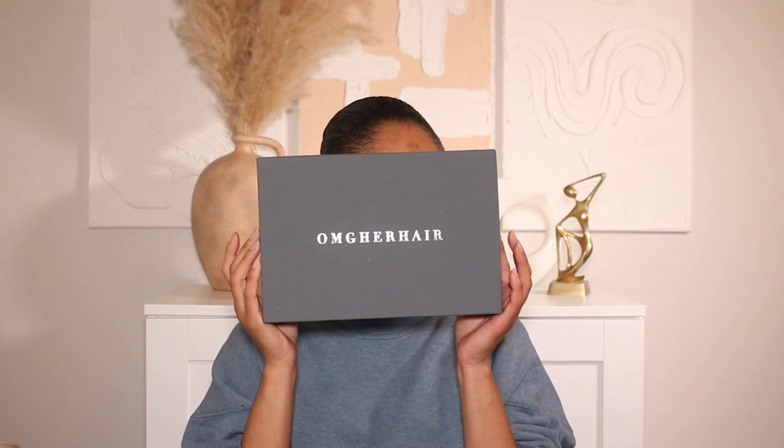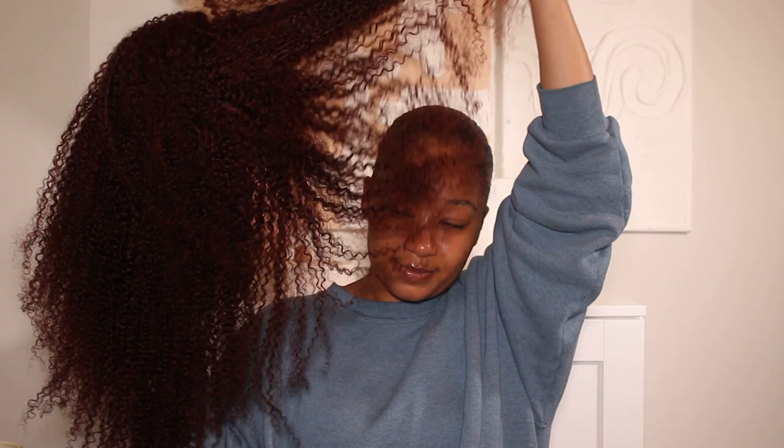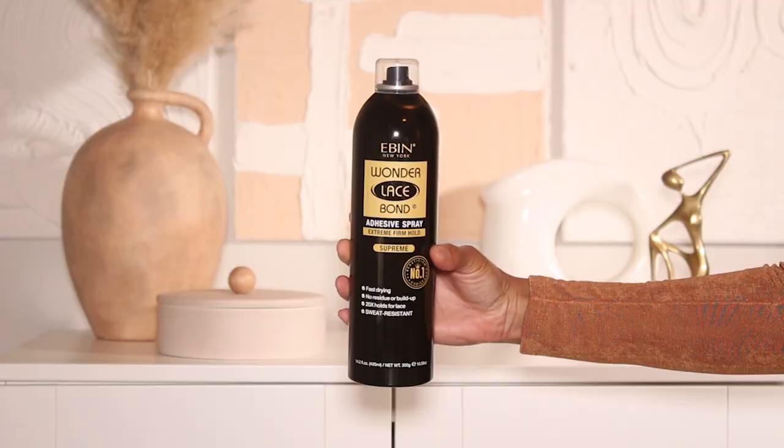I do have a new wig that I'm gonna be installing today. Thank you so much to OMG Her Hair Company for sponsoring today's video and sending over this wig. It's just a flawless kinky curly wig with this gorgeous reddish brown color — it's so so pretty. I love it so much.